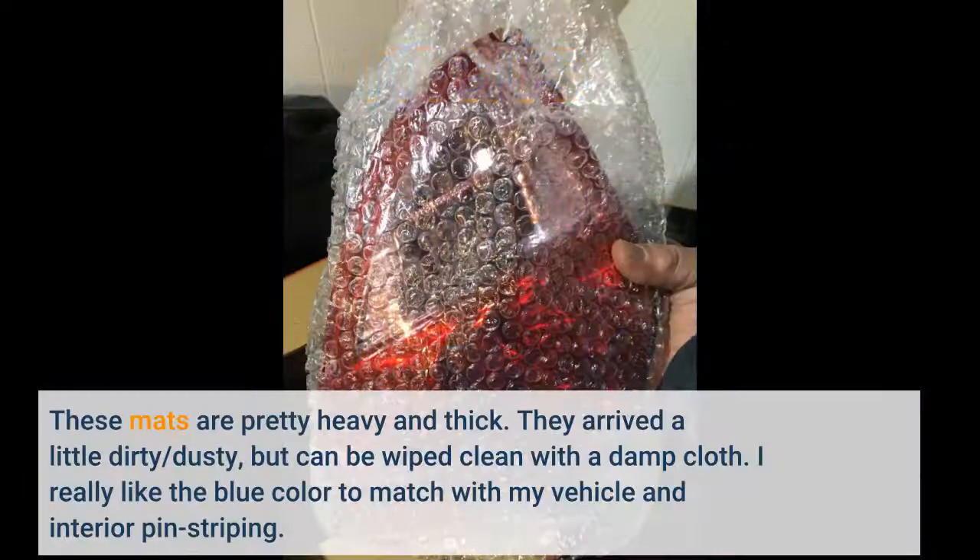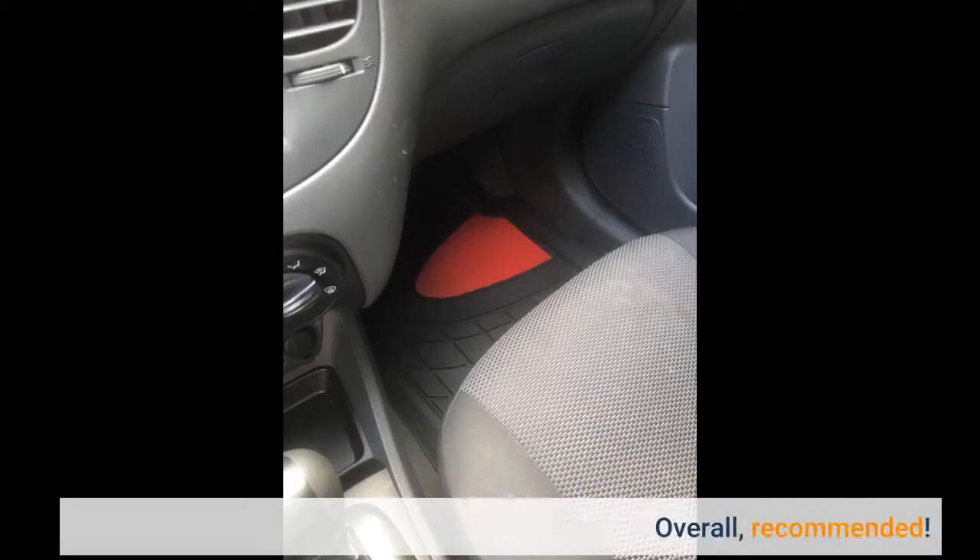These mats are pretty heavy and thick. They arrived a little dirty and dusty, but can be wiped clean with a damp cloth. I really like the blue color to match with my vehicle and interior pinstriping. Overall, recommended.